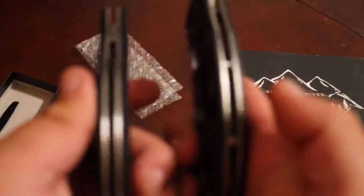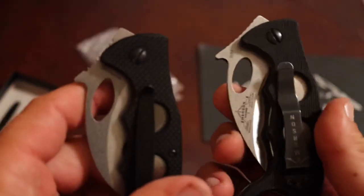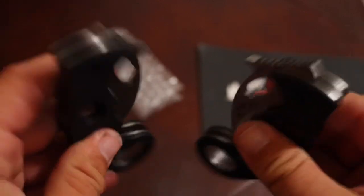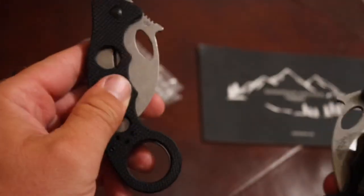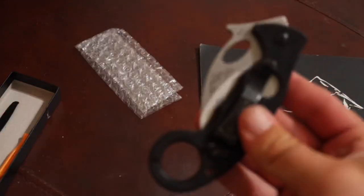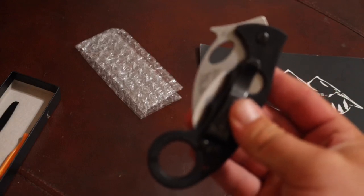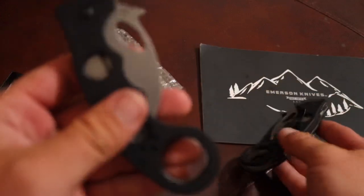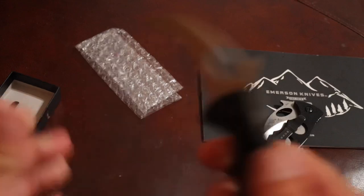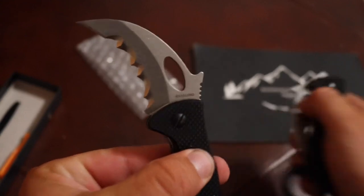There's also a G10 backspacer on one as opposed to standoffs on the other. The markings are pretty different but most other things are similar. This is $25, this is around $250 made in America. We know the Emerson is 154CM — a tough steel — but we don't know exactly how tough the Malsalong's claimed D2 is.